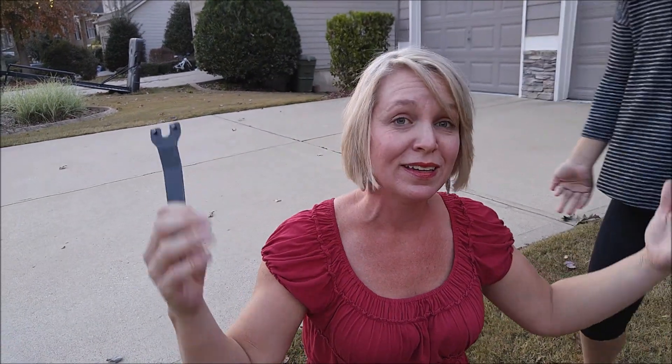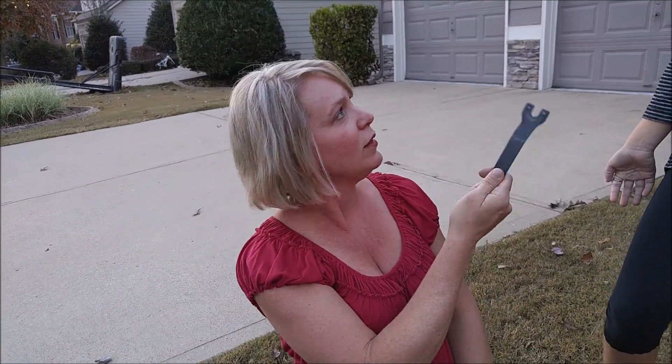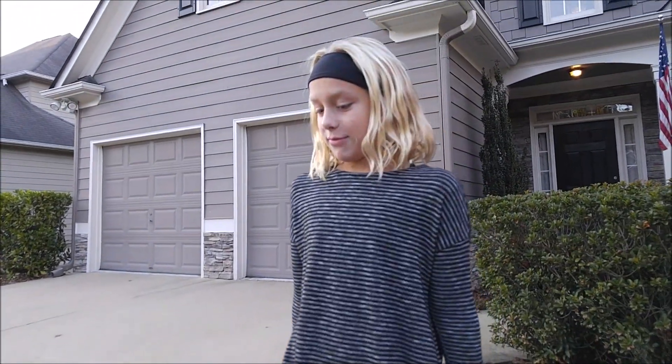Then you can call your plumber and get the issue fixed. You need to know how to do that — it's very important. I hope that helps and I hope you've enjoyed this. Lily is back here filming. Thank you very much everybody, I hope you have a great day.